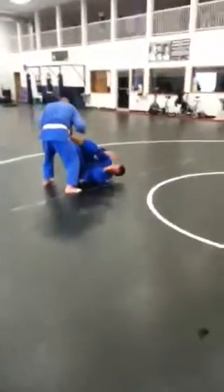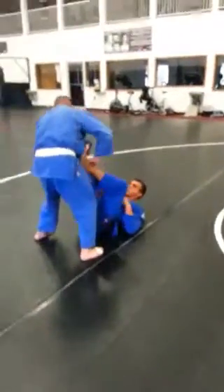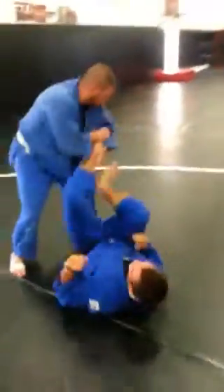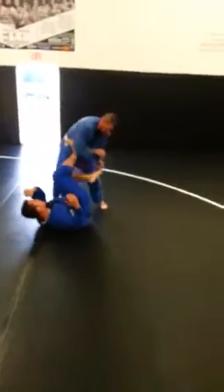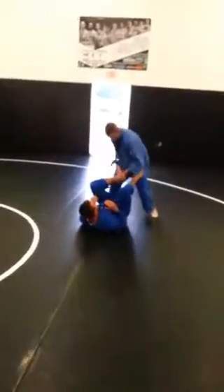Making space, stepping through. Some guys hitting boxing bags up the top. Dan's trying to rip the foot off while he's getting the leg past.